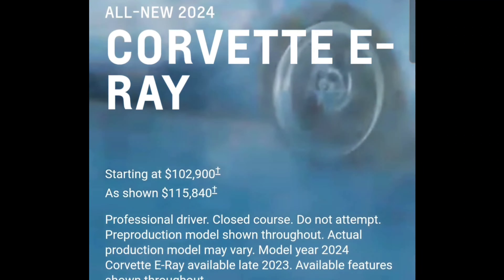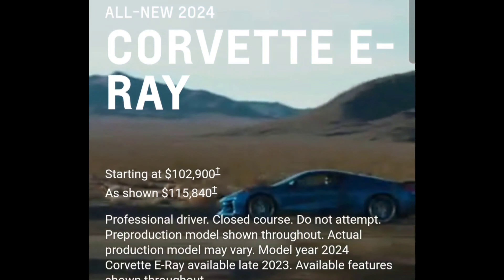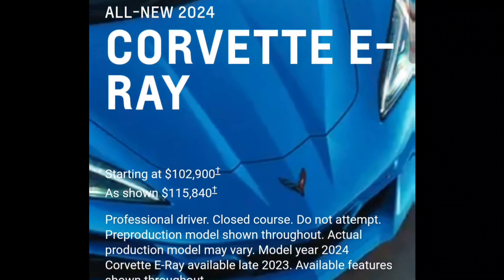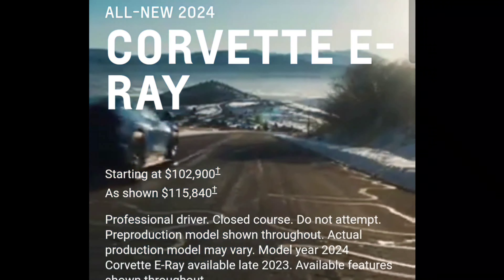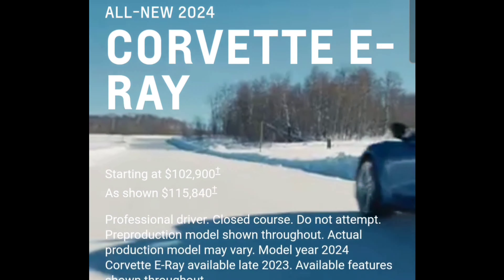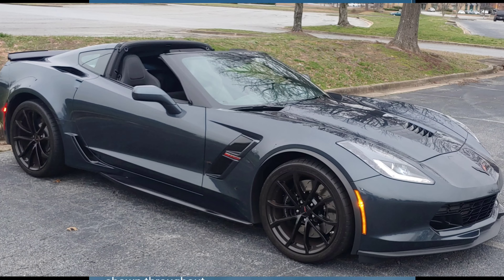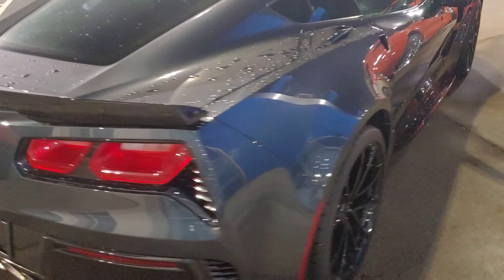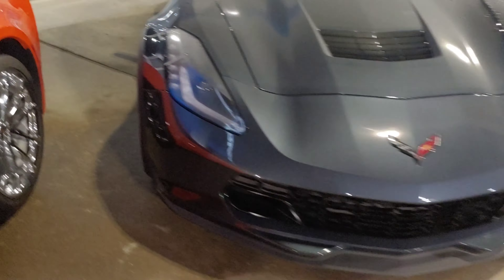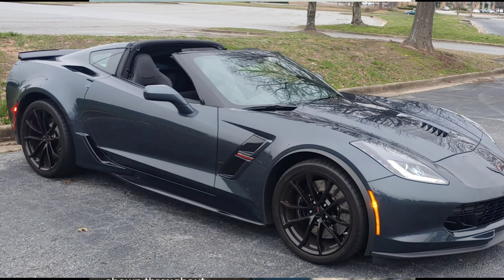This is going to be a video that's not RC-related at all. If you guys don't know, Chevrolet has announced the new Corvette E-Ray, which is a four-wheel drive C8 Corvette. You guys know I have a C7 Corvette — it's a 2019 Grand Sport. I got it in 2020 brand new, right off the lot, and I love my Corvette and don't plan on getting rid of it.